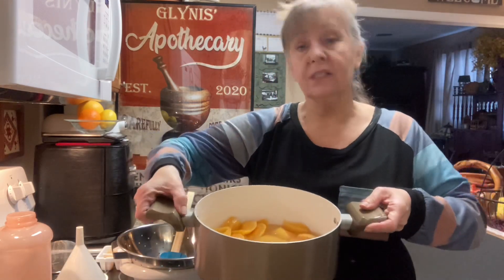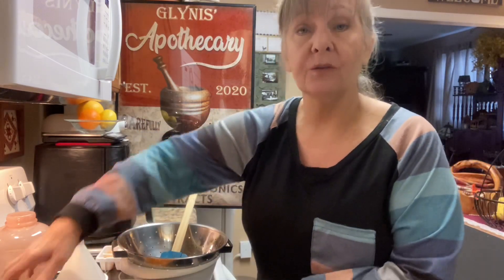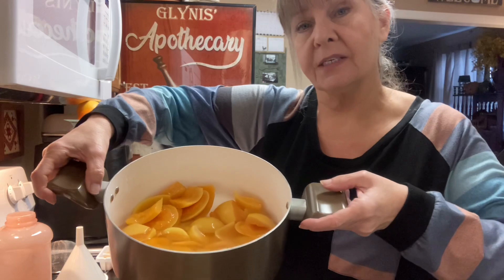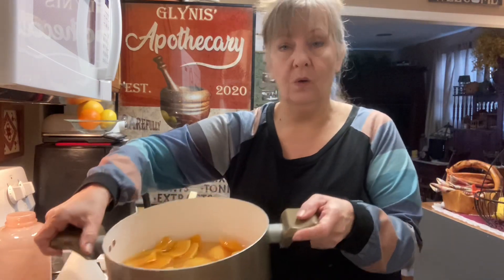I cooked this yesterday. What I do is I save my peels in the refrigerator and gather them together maybe once a week. When I go to cook it, I fill the pot chock full of water and bring it to a good boil, then turn it to a simmer — not barely warm, but still just a little bit of movement. I let it simmer at least three hours; that's a bare minimum. Yesterday I did four hours.